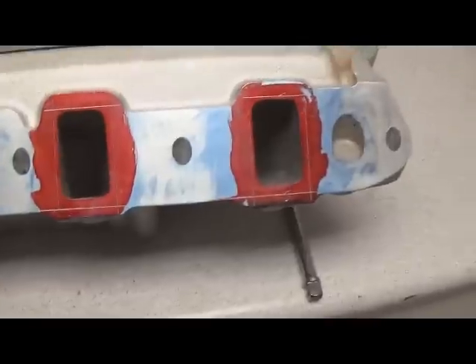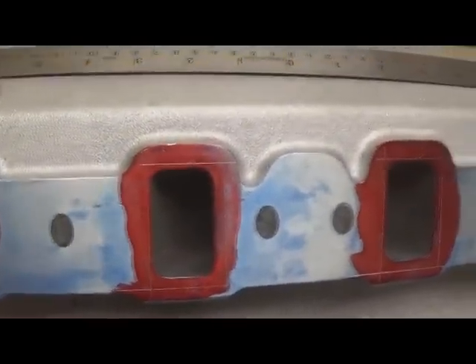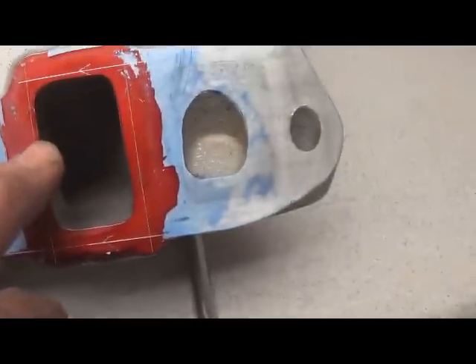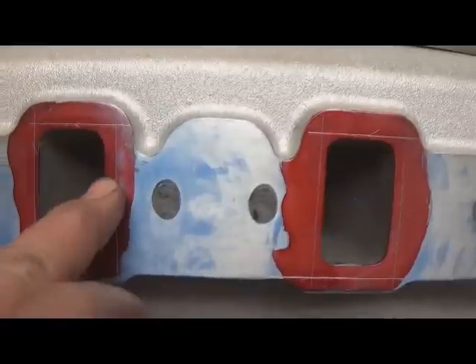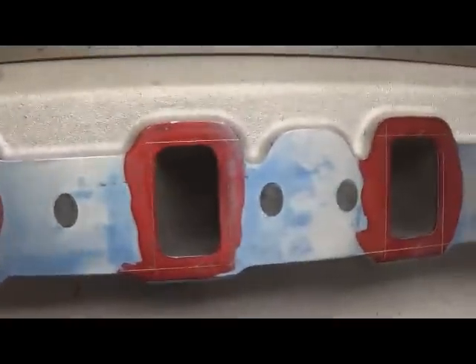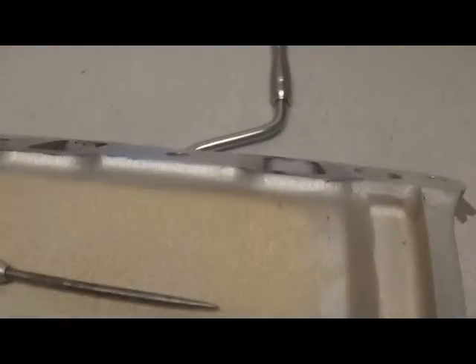Once that's done, send it to the porting room or your porter, whichever works for you. One of the most important walls of the manifold is what we call the short-side runner — the shortest distance from the carburetor flange to the opening. As you can see, there's a good bit to remove from some of these short sides but not much from others. What you don't want to do is leave an abrupt 90-degree ledge going back into the runner. Lay that short-side runner back as much as you can, because fuel follows the short runner floor significantly, and a sharp angle will disturb that fuel flow.